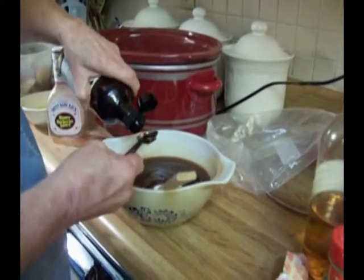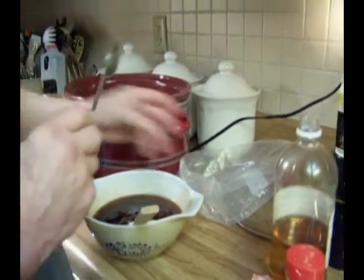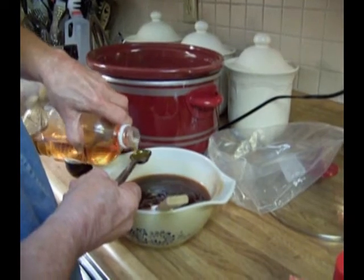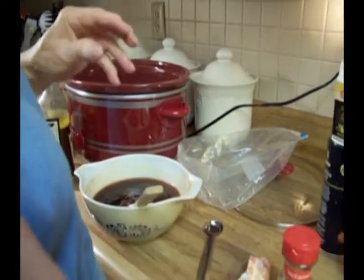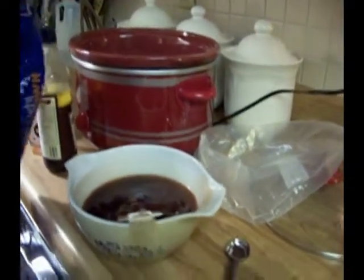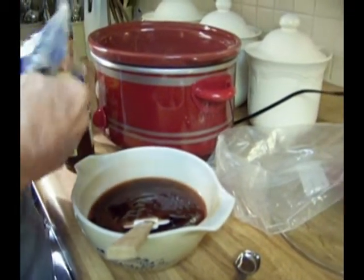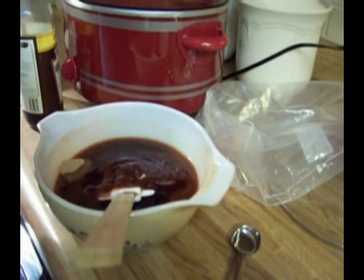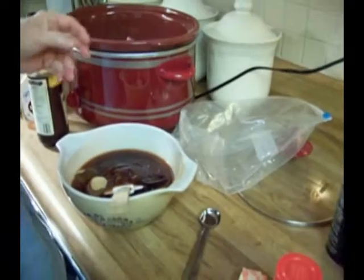I'm going to add two teaspoons of Worcestershire sauce, one teaspoon of apple cider vinegar, and we're going to use two tablespoons of brown sugar — packed down tightly. I just put it in there and squeeze, you come out with about like that. It's two tablespoons, more or less. So we have two tablespoons of brown sugar.